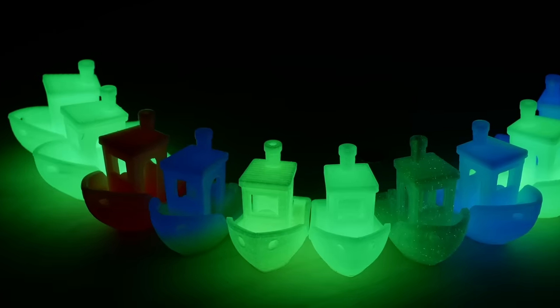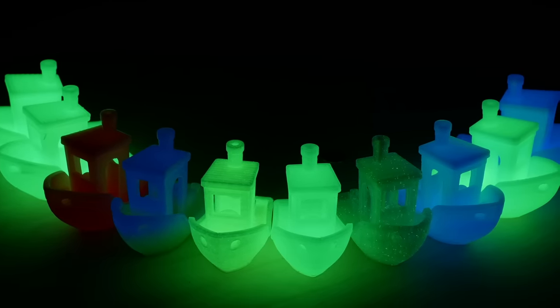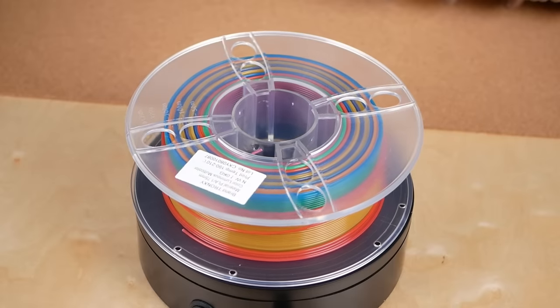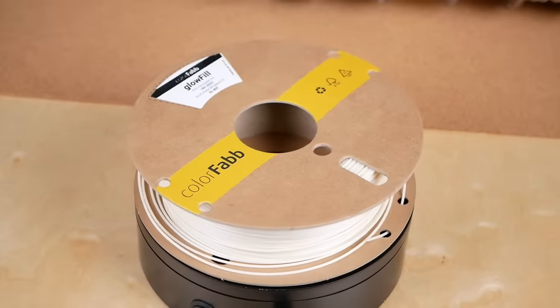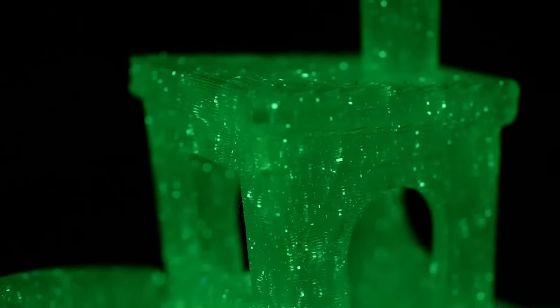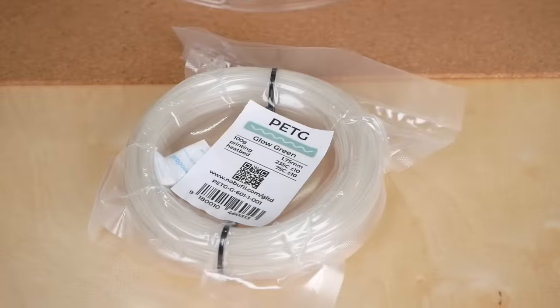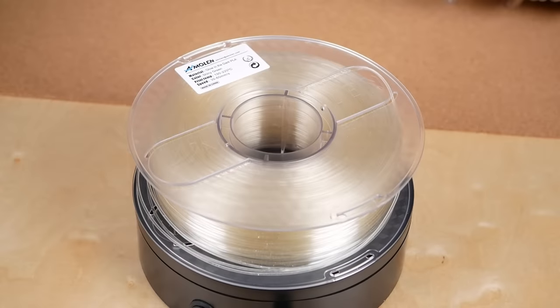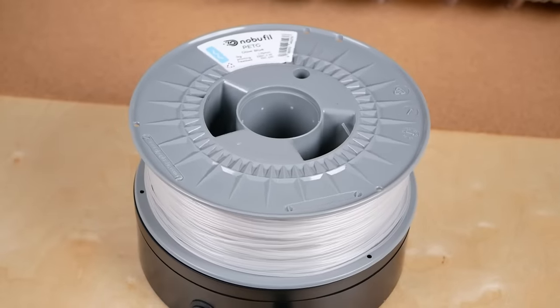Besides the glowing red material, I also tested the two more popular colors — green and blue — plus this rainbow filament from Tronxi. The green glowing materials were from Colofab with their Glow Fill, Overture, Amolen with their normal green and shiny green, as well as Das Filament and Nobophyll Green Glowing PETG. The two blue materials were from Amolen and again the Austrian Nobophyll.